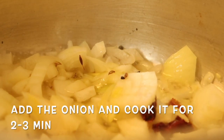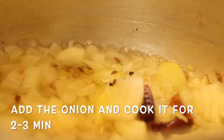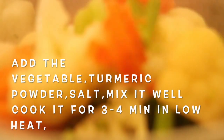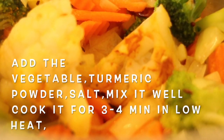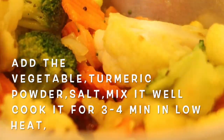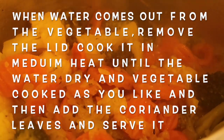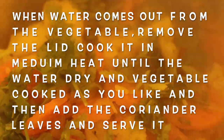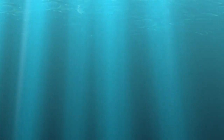I will cook the vegetable with turmeric powder and salt for 4 minutes. Then put in the coriander leaves as well.